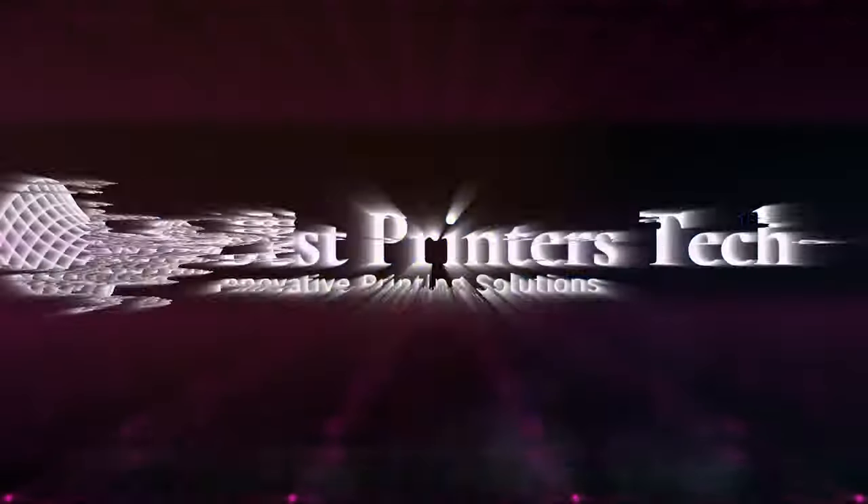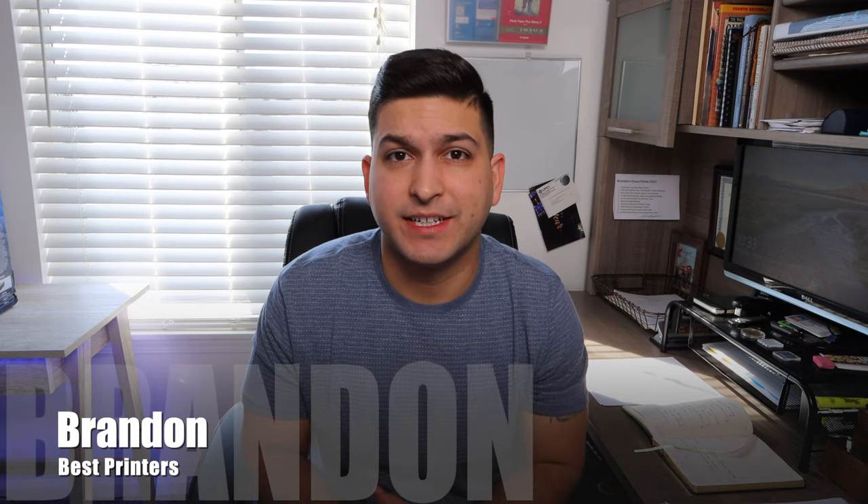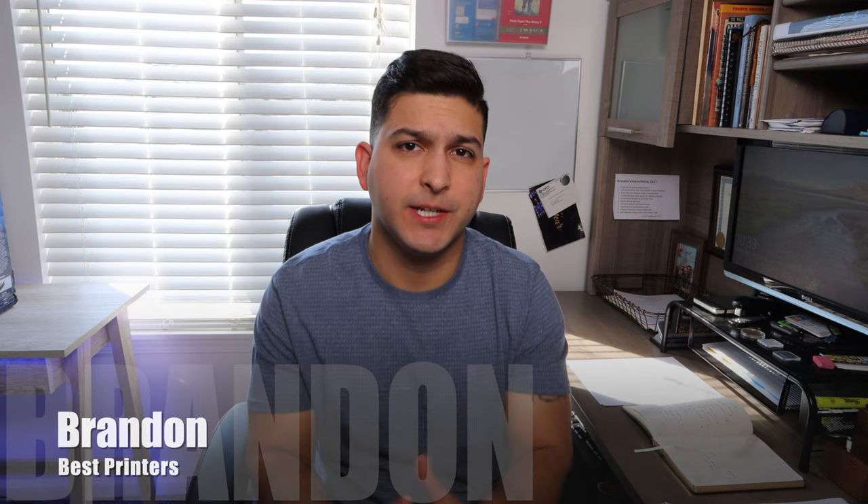If you're looking for a recommendation for a photo printer, stay tuned because that's what I'm going to be doing today. I'm Brandon, and today I'm sharing three of my recommended photo printers — printers I have reviewed on my channel and am confident in.